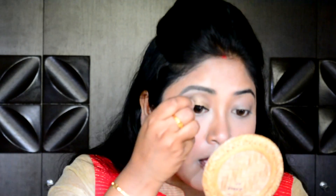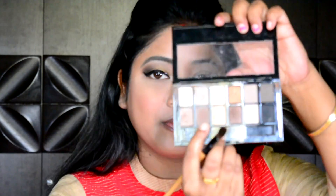Today I am going with a long winged eyeliner because it's shadi time — a traditional wedding party. Let my eyeliner dry up.